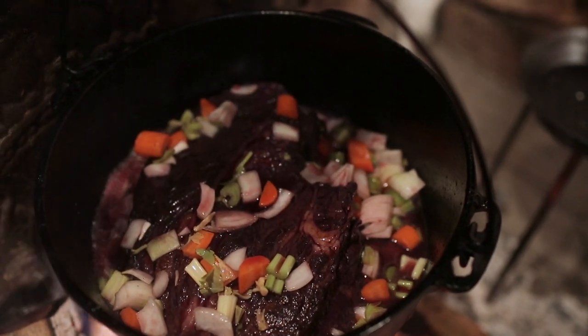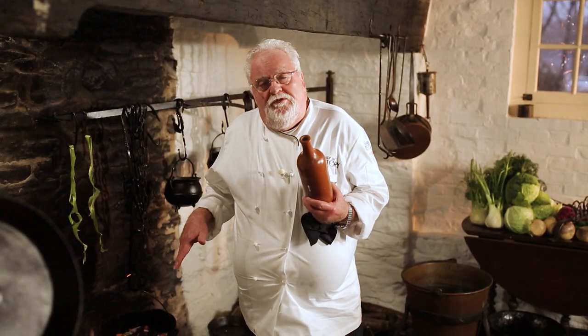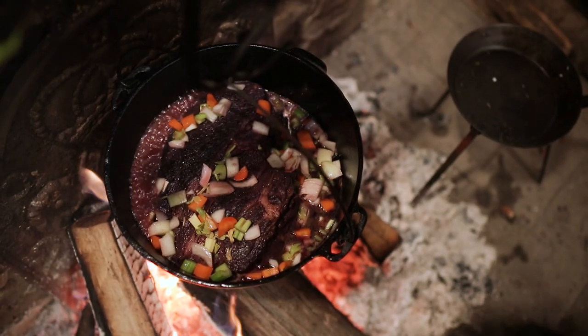It can cook slowly on the fire. It'll take at least about an hour, slowly cooking, because this beef gets cooked completely well done. It's like a pastrami with vinegar.